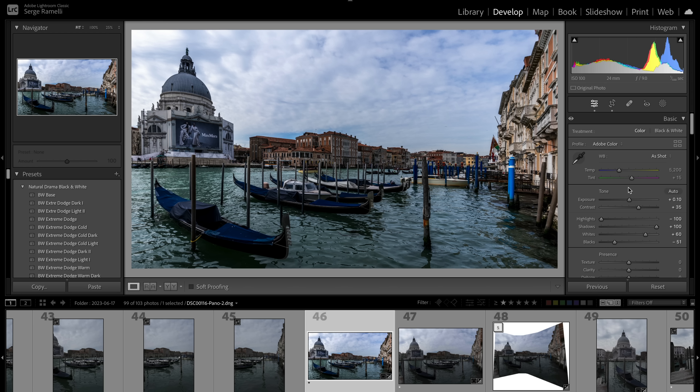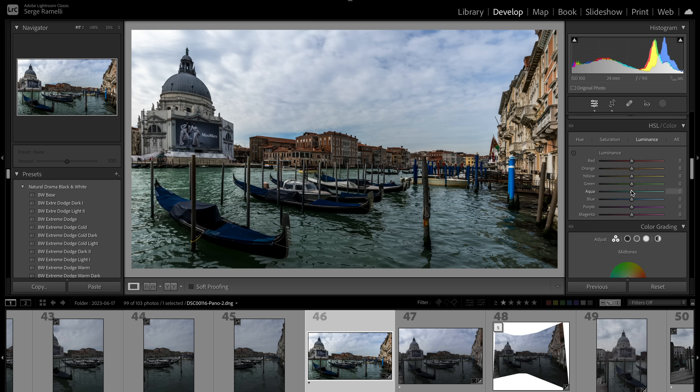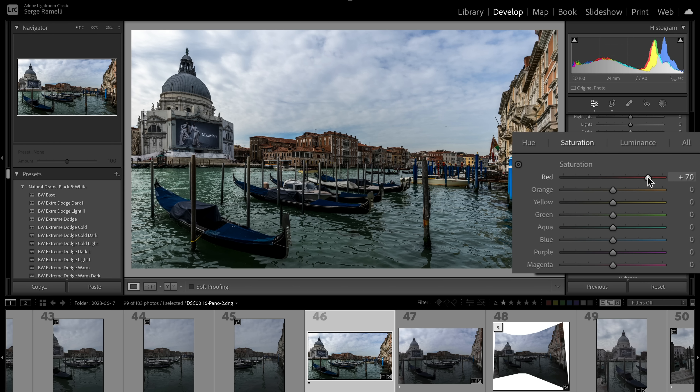Now that exposure is done, let's tackle the white balance. The photo is a little too blue, so let's try Daylight — I kind of like Daylight. Now comes the magic step: I'm going to go to Saturation and saturate all the reds big time. I want the reds to really come out. I'll take the blues and aquas down so the reds pop even more.